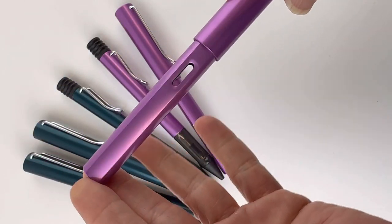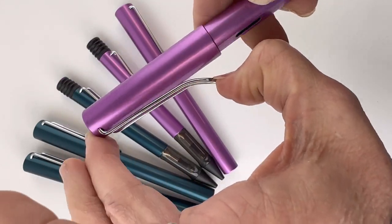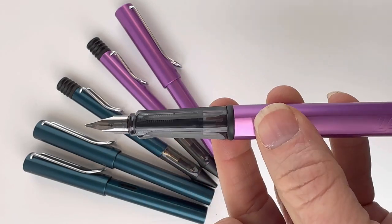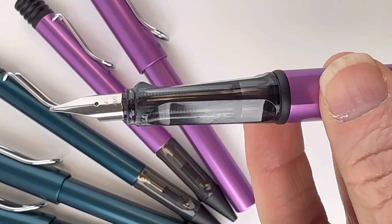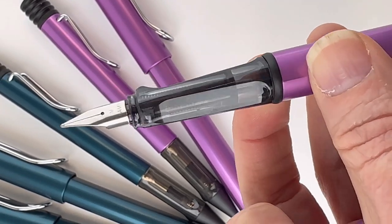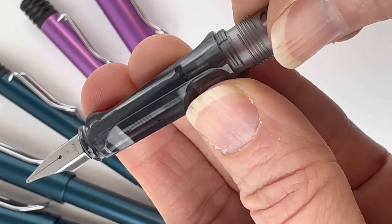The Lamy All-Star special edition releases are just new colors of the pens that you already love. You've got the iconic clip that you look for both on the All-Star and the Safari. You've got the compression style cap with the demonstrator section here, with the grip that is so ergonomically designed — very comfortable for even longer writing sessions.